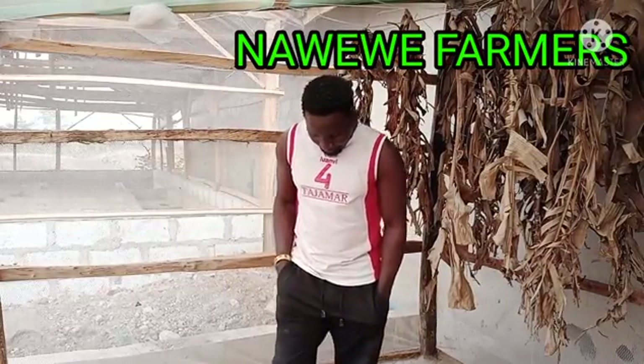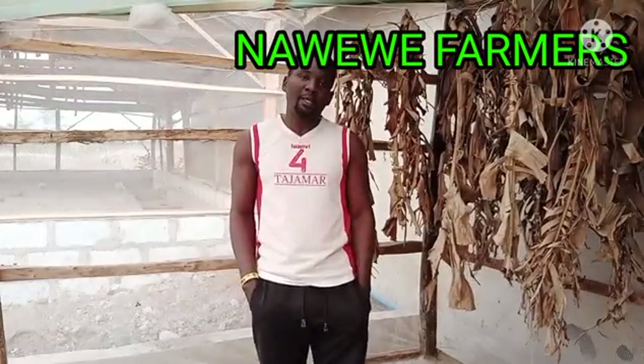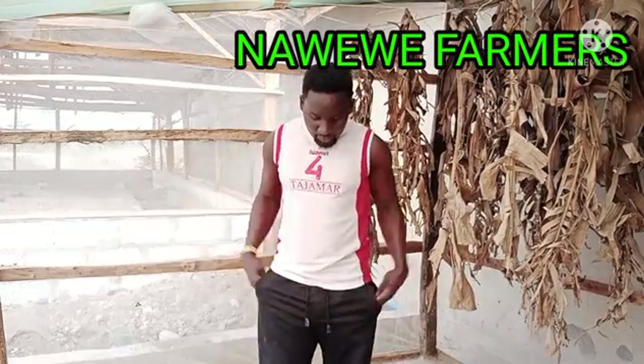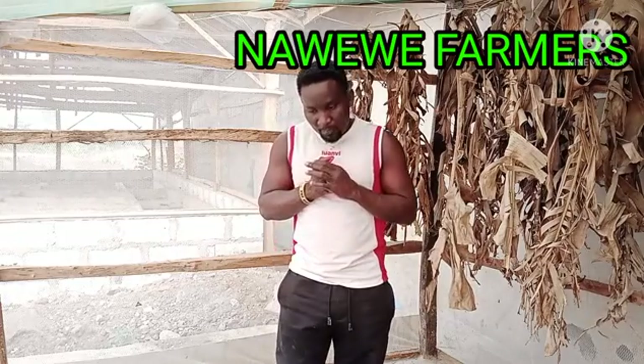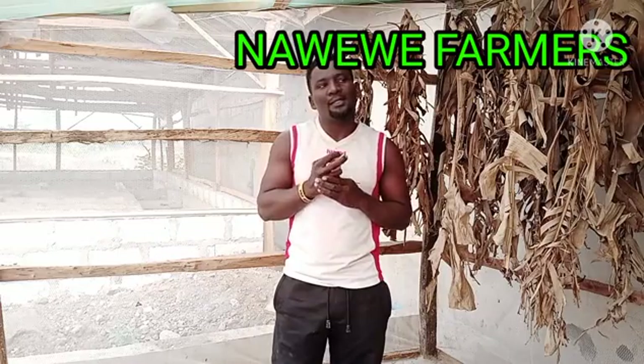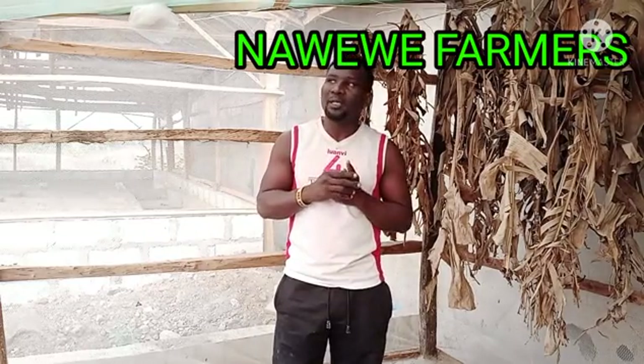Good evening viewers. Mr. Roy Sugiriaki, aka Porsche Farms, CEO of Nahuilu Farmers. I got some questions on my channel some days ago and I decided to make this short video to explain it.